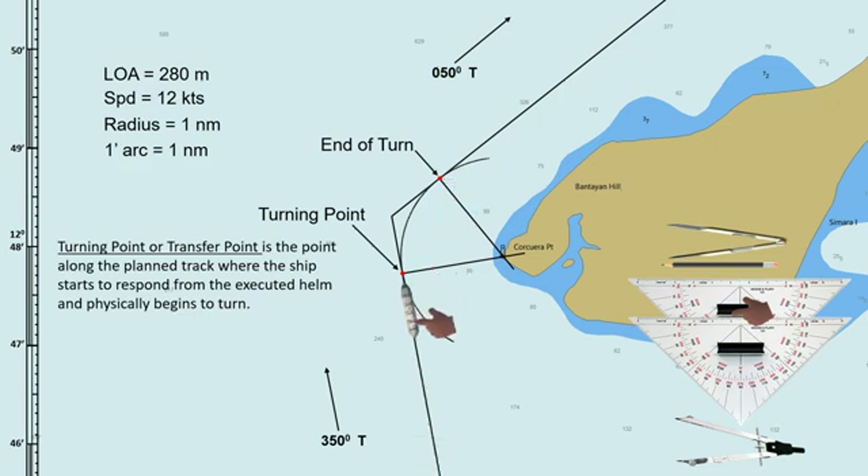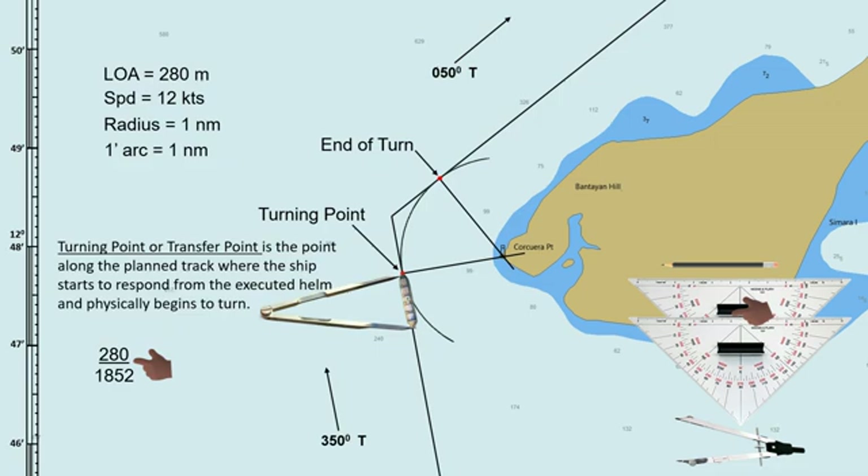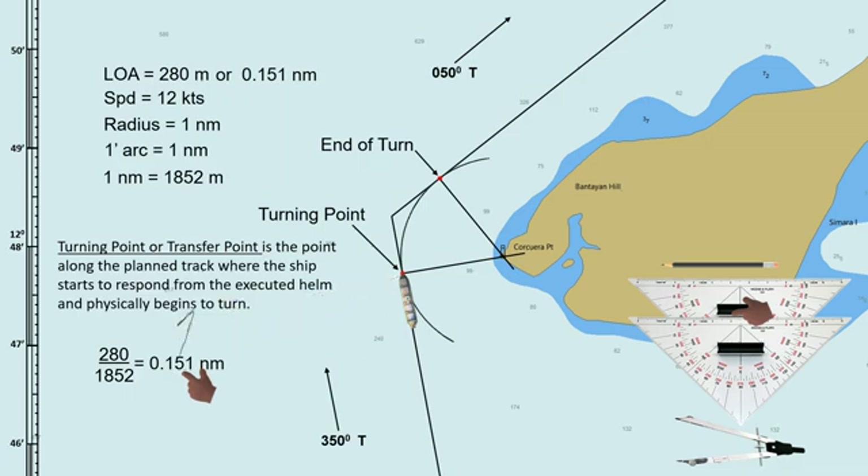The wheel-over point can be found about a ship's length before the turning point. So if the ship's length is 280 meters, we need to convert it into nautical miles so that we can use the latitude scale to measure 280 meters before the turning point. To convert it, divide 280 by 1852, because one nautical mile is equal to 1852 meters. The ship's length in nautical miles is 0.151. Use the latitude scale to measure 0.151, then measure that distance from the turning point along the planned track. This point is now our wheel-over point.